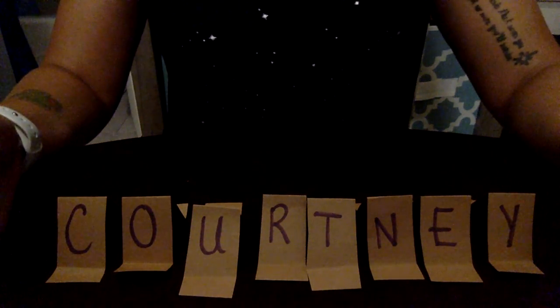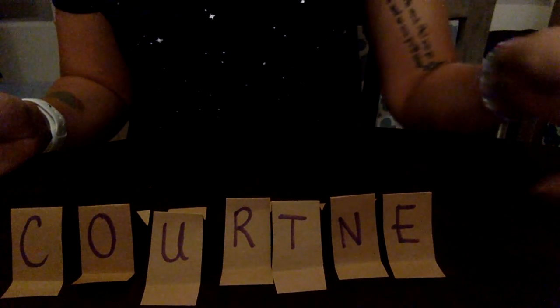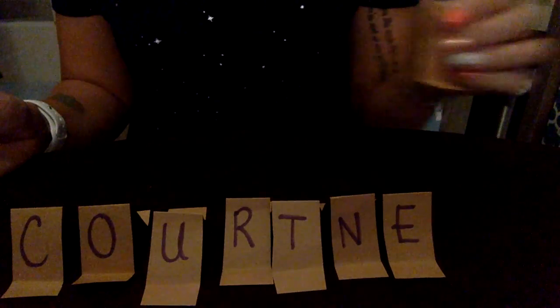And luckily those all fit! That's just one way you can work on practicing spelling names — we can turn them into these cute little tents and then reuse them to try to build your name. Have fun you guys! Bye!